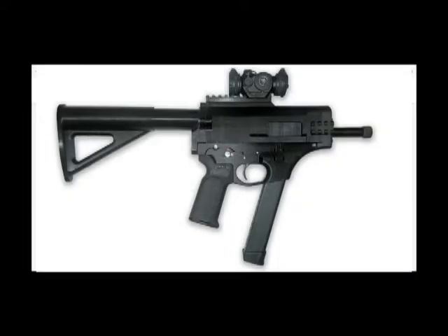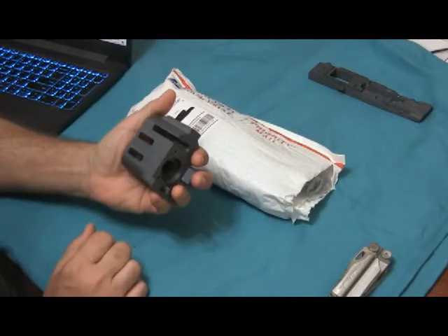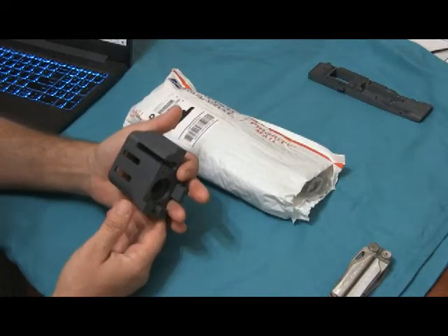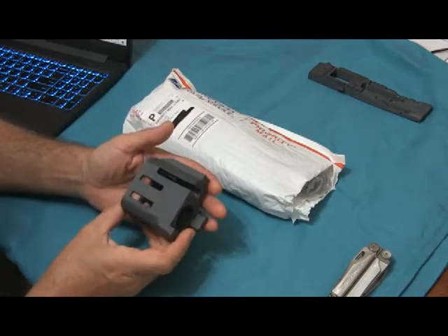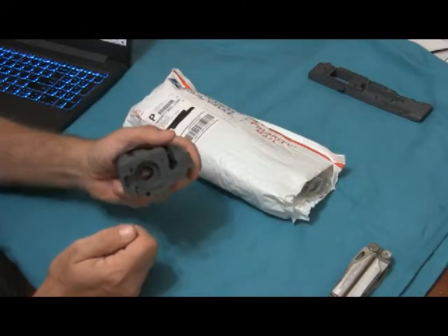Hey there, if you're watching this you probably are interested in building the FGC9, which I am doing. I've started printing it already. I'm printing it in ABS and this is the only part I've successfully printed so far. It's the barrel retainer — the forward most part. This came out perfectly and the size seems to be exactly right.